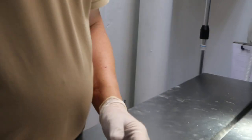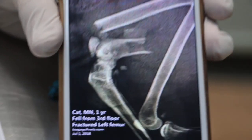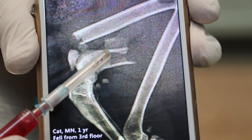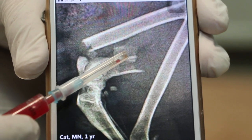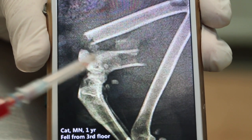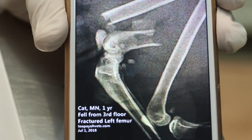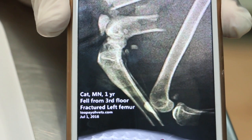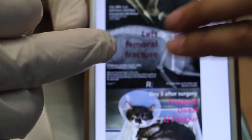Let me show the x-ray of what happened. 17 days ago the cat jumped down from three stories. You can see the left femur — the thigh bone — fractured in several pieces: one, two. This is the patella. So there was no choice but to do the pinning.